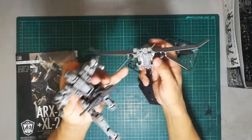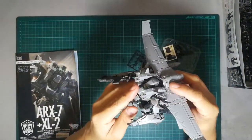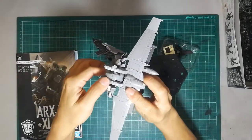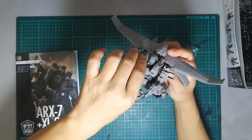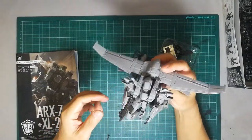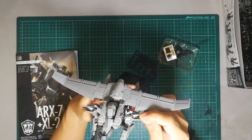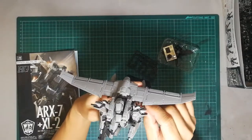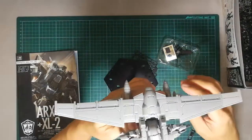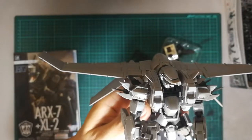There are two pins here that go to the back — just clamp it down. Make sure you don't lose all these small parts. Check out the details on this — look at the part separation.